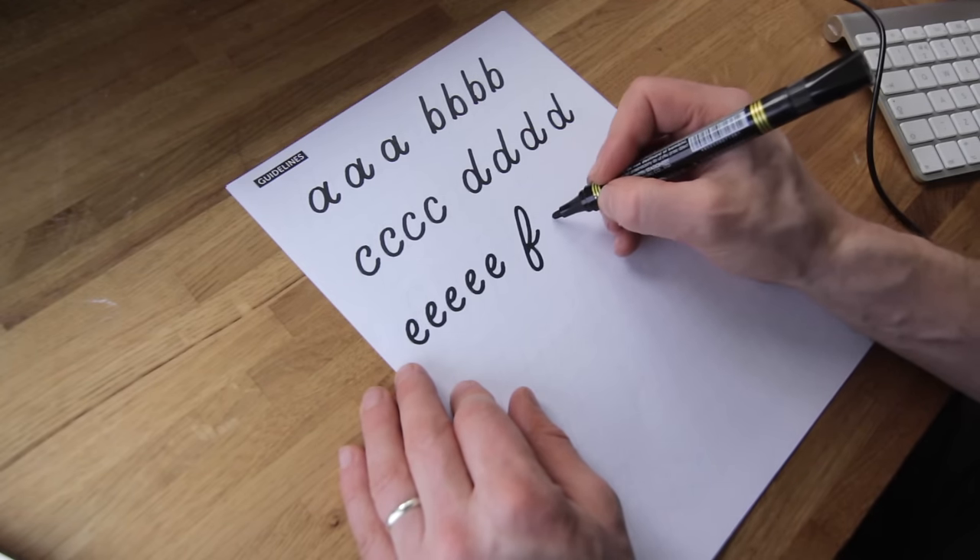That makes up all the letters — keep practicing them and then try writing out words and see how you go. It's as easy as that with a bit of practice. Please do ask any questions in the comments below and I'll try to answer them. Otherwise, please share or subscribe to my channel for others who want to learn more about lettering. I'll see you in the next video.